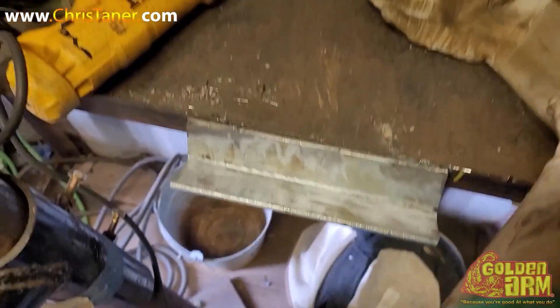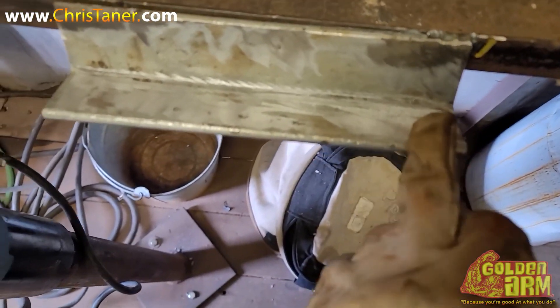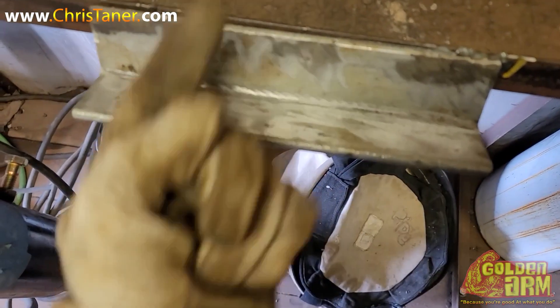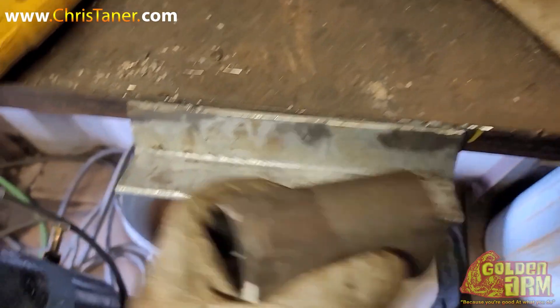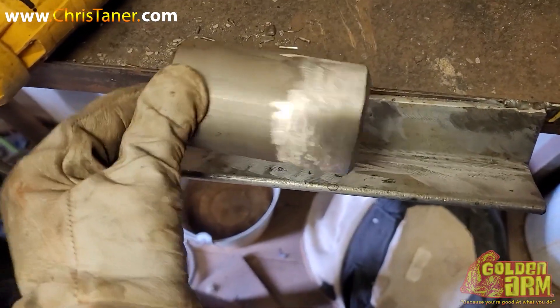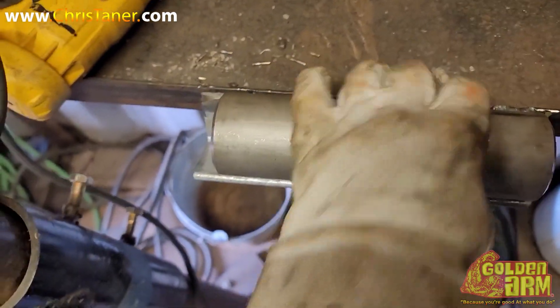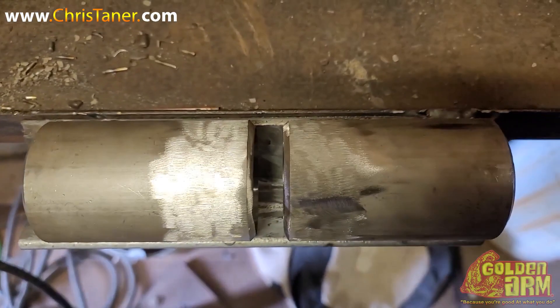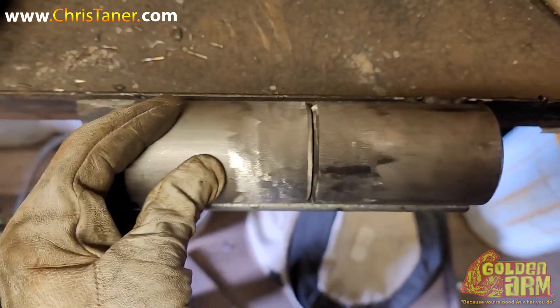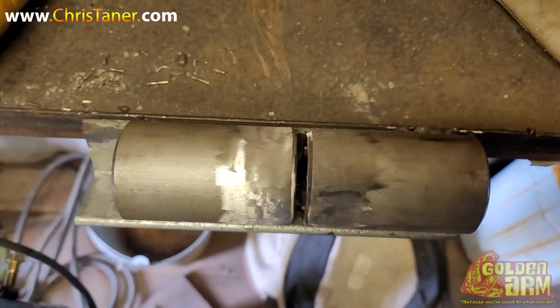Whenever you're going to the test booth, let's make sure you grind these nice and flat, because sometimes if you have hard, rough, raised spots, whenever you put your coupons on it, you don't want it to be unlevel. You want it to sit nice and flush so that gap lines up.